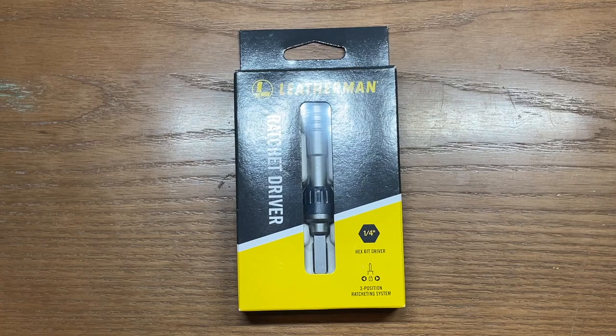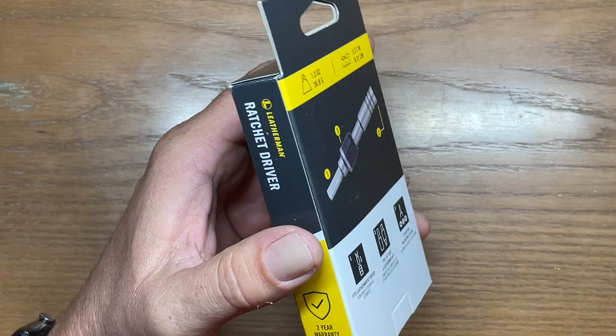Welcome back to the Tool Crib. Today we're going to be looking at the much anticipated Leatherman Ratchet Driver, which are now available in stores. I actually have a couple more of these on the way. I ordered mine from Blade HQ literally the hour they hit the website. Blade HQ sold out pretty quickly, but because of where I'm at logistically it's going to take a few extra days. So I checked around locally to see what stores might have them in stock, lucked out, and REI had them. I drove up to Houston to pick one up and we're going to get into all the ins and outs of this Leatherman Ratchet Driver.